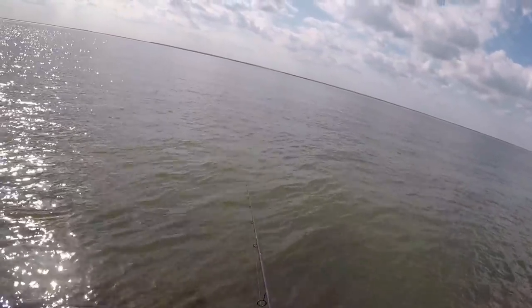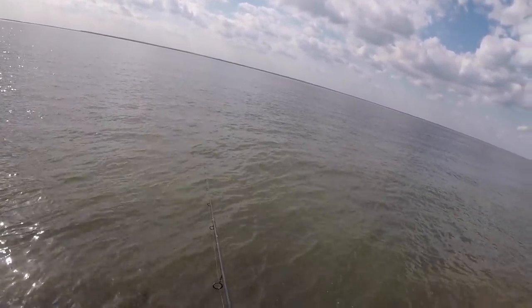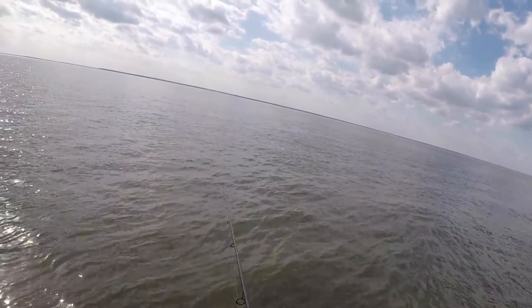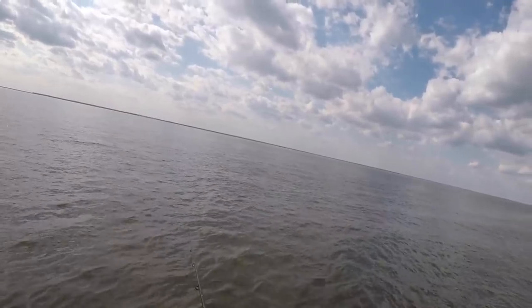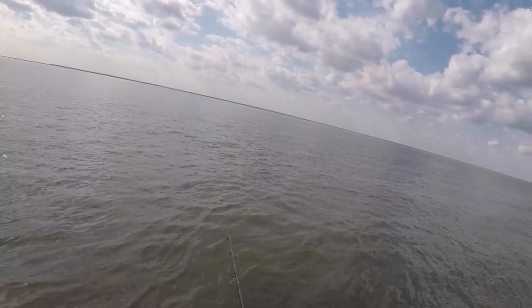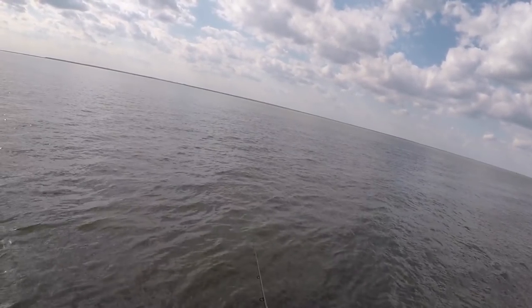Tide's moving pretty good now — these fish should be moving through at a pretty good clip. Just staying in the same spot, letting these fish swim past us. They're probably all up and down this channel, all down the bay here, moving with the tide.